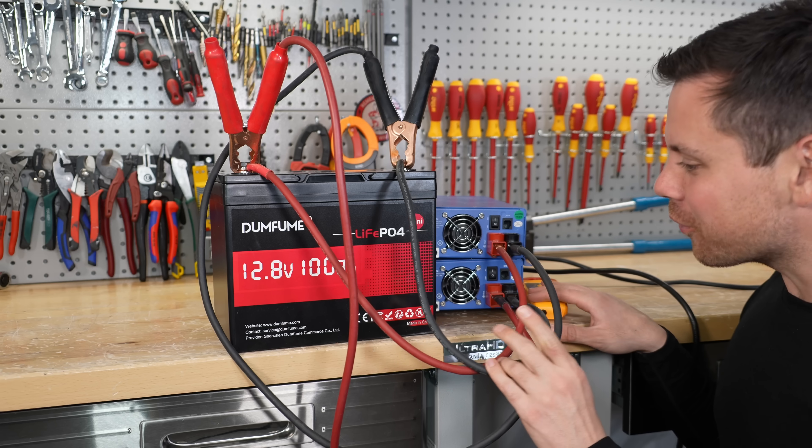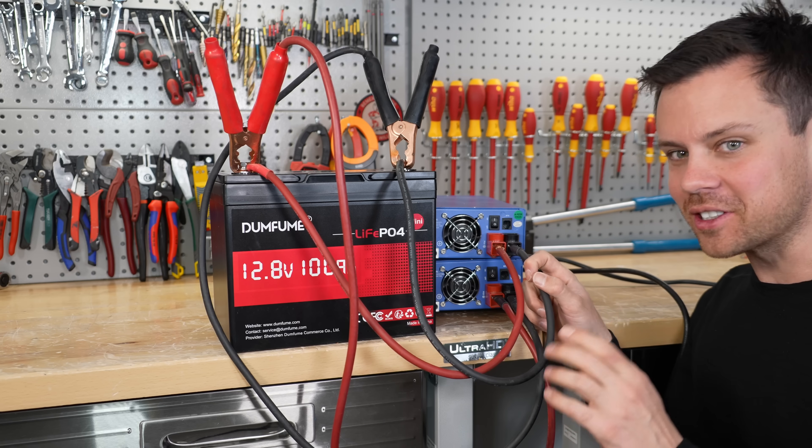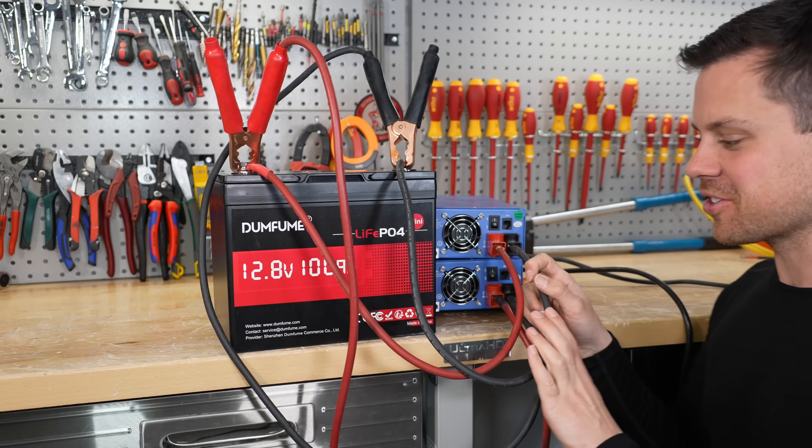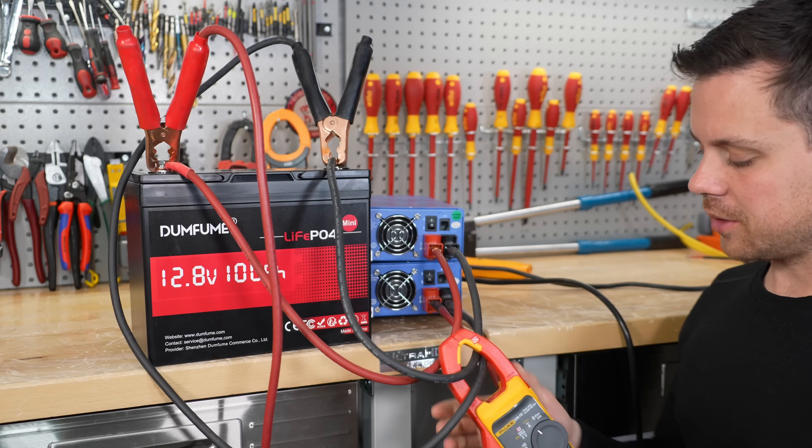The overcurrent protection actually worked. Usually on cheap 12 volt batteries it does not do that with two chargers. Seems to like 100 amps. So we'll come back in 30 minutes when it's charged up.